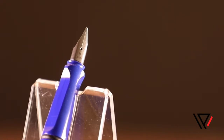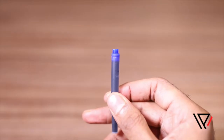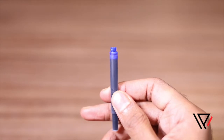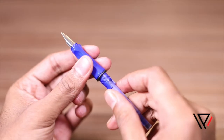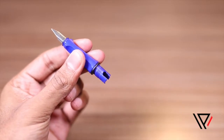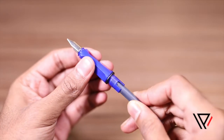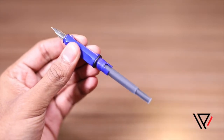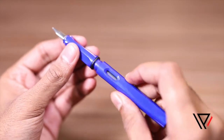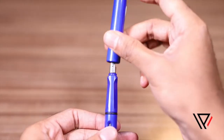The first type of reservoir is called an ink cartridge. This is by far the easiest to replace. Just hold the nib section firmly and gently pull the empty cartridge away from the nib. Insert a new cartridge into the nib section and push gently till you hear or feel a click. Make sure the ink color and the brand of cartridge is suitable for your fountain pen.